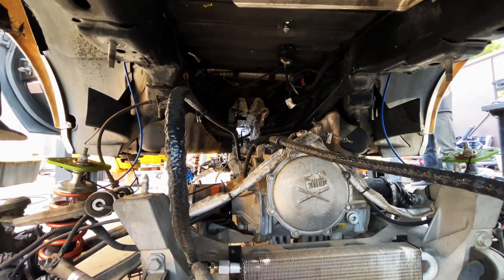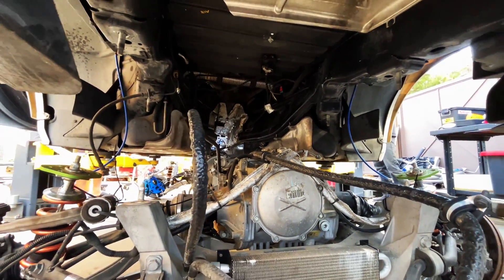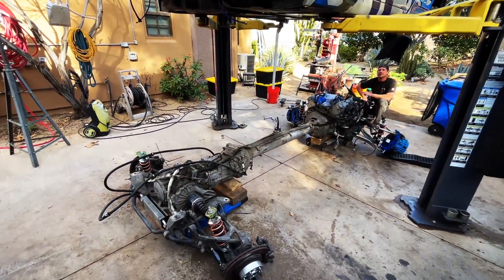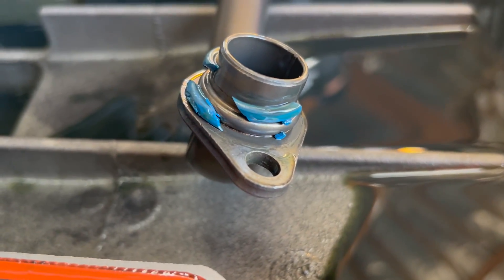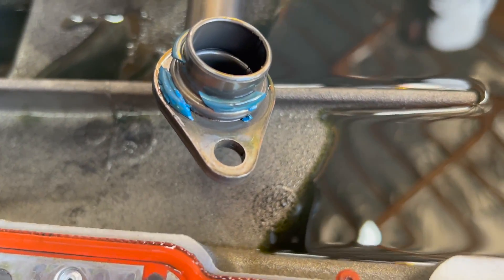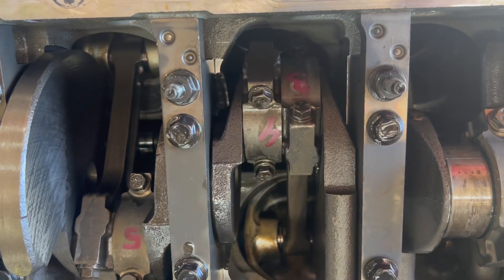Hey, what's up guys. As you've seen, I pulled the motor out of my Corvette because it made low oil pressure. Right now we are at Just Racing in Vegas. We quickly learned that there was a problem with the dreaded O-ring for the oil pickup, which is a really common problem on these motors.